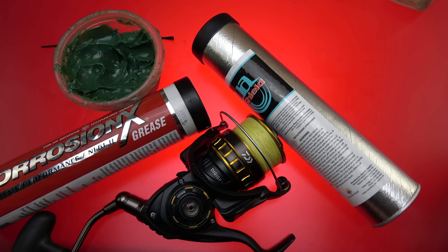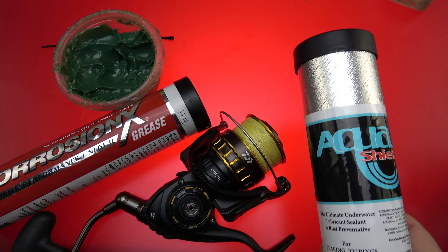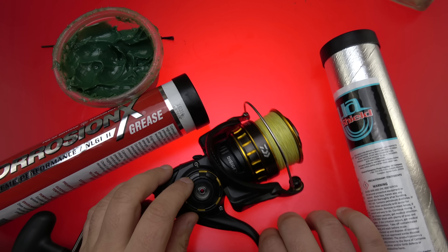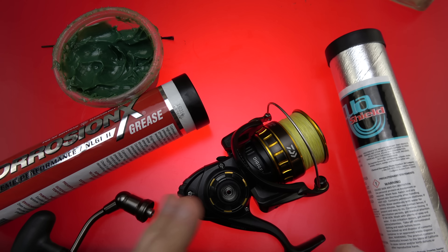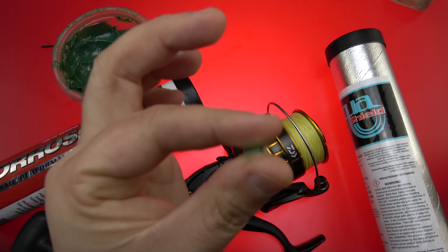What is going on guys, this can be a real quick one. One of the guys at Swell kind of asked me to show some differences between some of the greases I use. In that thread, a gentleman by the name of Mark D on Swell asked what's a good grease to kind of fill voids to prevent any water or sand from getting in, just basically as a barrier. I usually use like a Corrosion X or something like that.